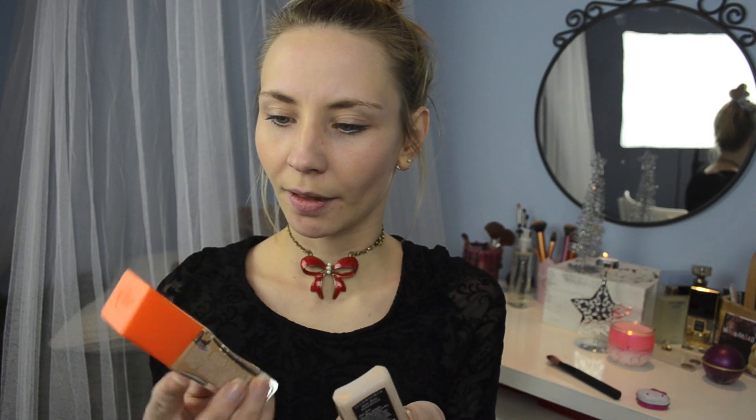I will start with my normal foundation routine and this time I'm using a foundation brush so I can get a smoother finish. I am using two types of liquid foundation so I can get a nice color that matches my skin tone. With the brush I will apply the foundation on my skin to cover any blemishes or imperfections.